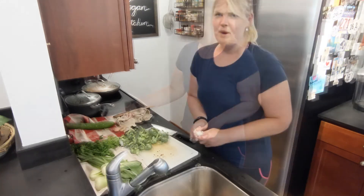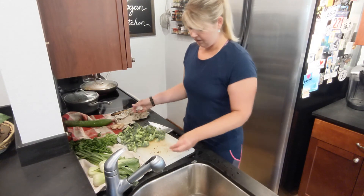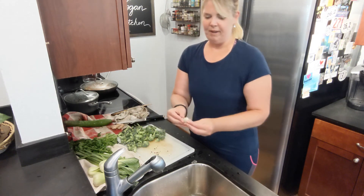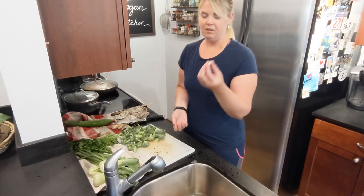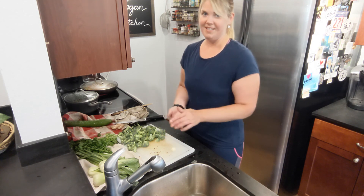You probably already know the garlic trick, but basically you take the clove, bang it on the side of your knife, and bam — it pops right out nice and easily. Sometimes if I'm doing a ton of garlic, I'll get all the cloves out and then throw them in my mini Cuisinart and chop them that way to save a step.